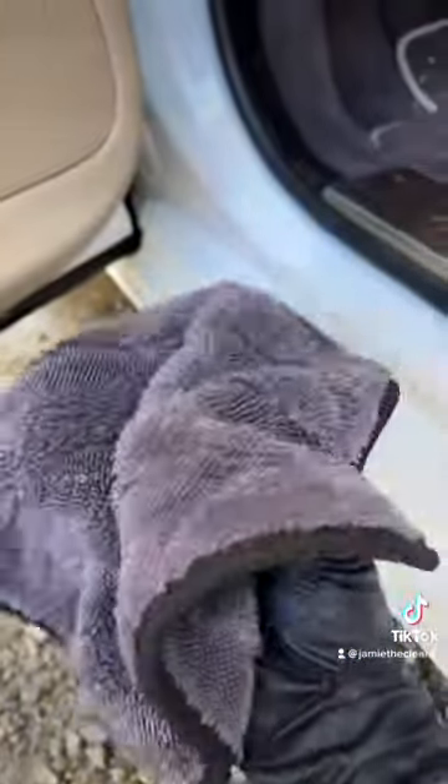We use these super soft gauntlets — 12 by 12 gauntlet towels — as our door jamb towels.